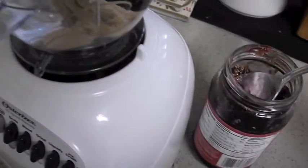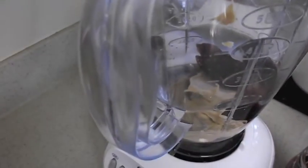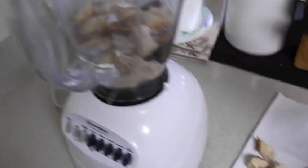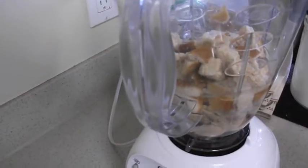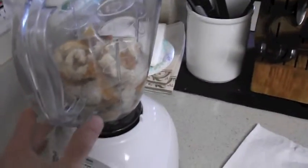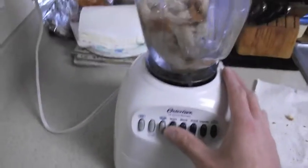A little bit more. And finally, let's add some cut-up bits of two pieces of bread, as if it were a sandwich. Okay. Let me just get our lid on. And let's mix it.